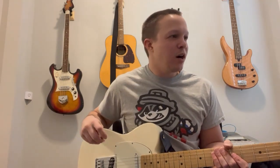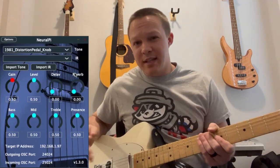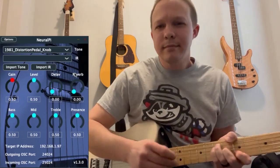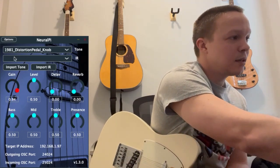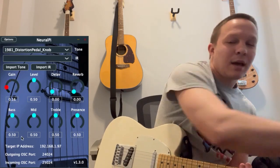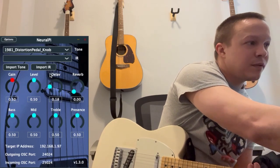Now for the fun part — I'll be doing a demo of several different neural network models based on real amplifiers and pedals. The first one is a 1981 distortion pedal. This is a conditioned model, so it's actually modeling the full range of the gain knob on this pedal. I'll adjust that here — max gain and low gain. I also have a delay; I'll turn that on.